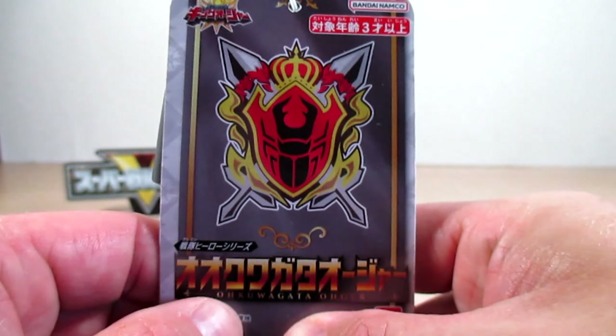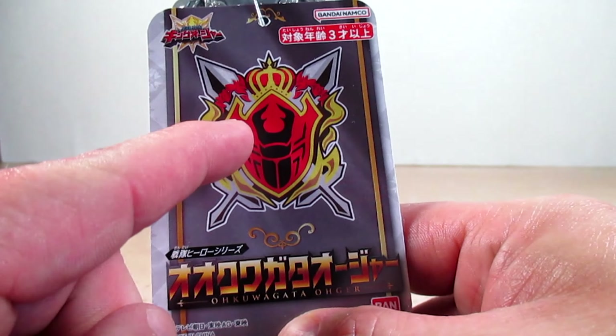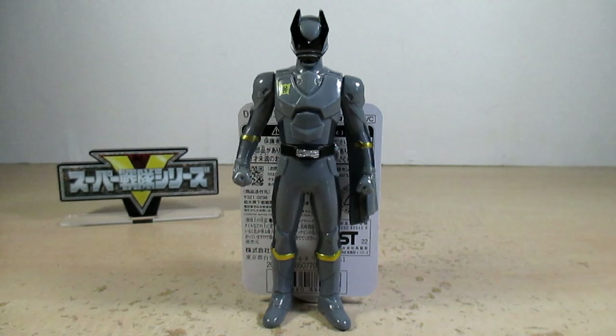Right here is the kingdom emblem, which is the emblem of Shugoddam. OhKuwagataOhger is an extra evil senshi of the series — he is not the sixth senshi, as the sixth senshi has been confirmed to be a white senshi known as Spider Kumonos.